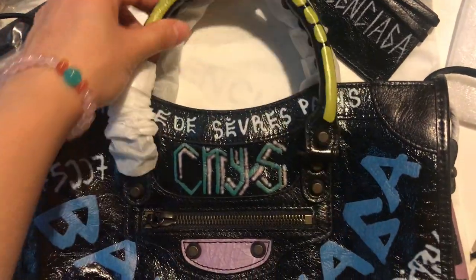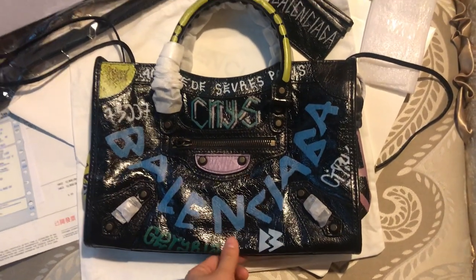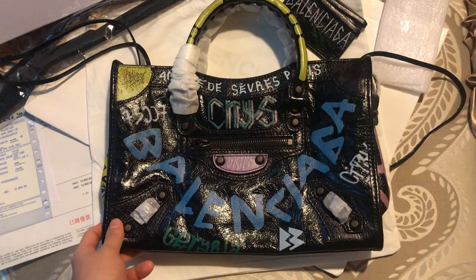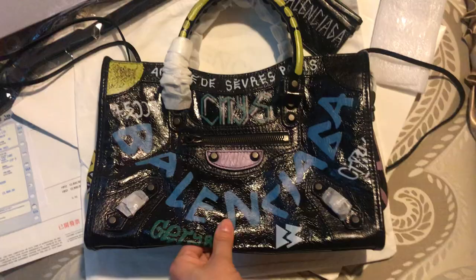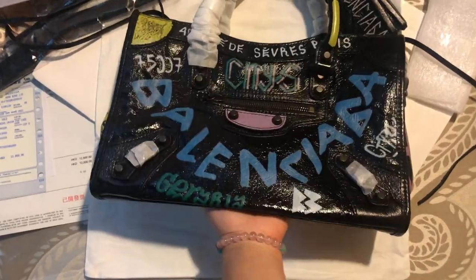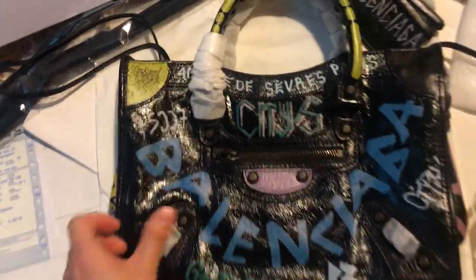This is the Balenciaga graffiti handbag, and there are three sizes for this bag. This one is 30 centimeters, the biggest one is 38 centimeters, and the smallest one is 23 centimeters. This is the middle bag at 30 centimeters — I'll hold it in my hand for reference. Let's check out the details.